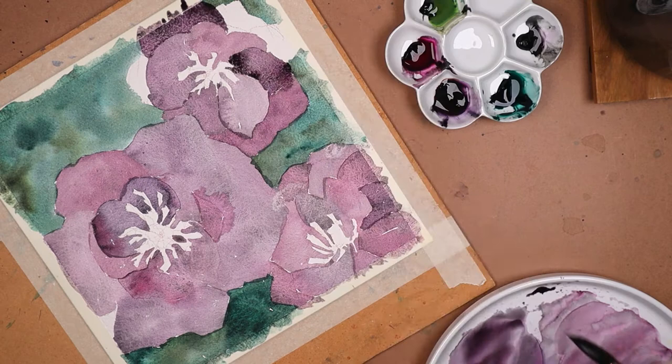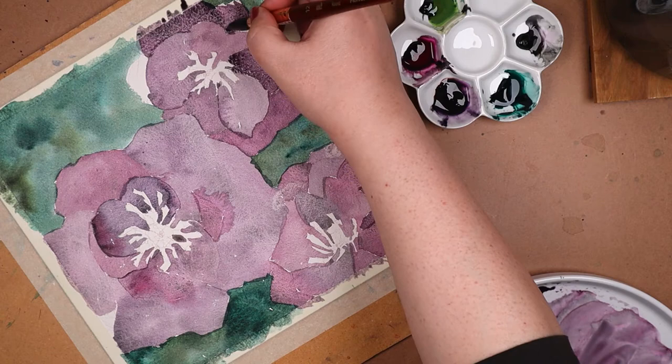There's a real grape jelly vibe going on here, yeah?